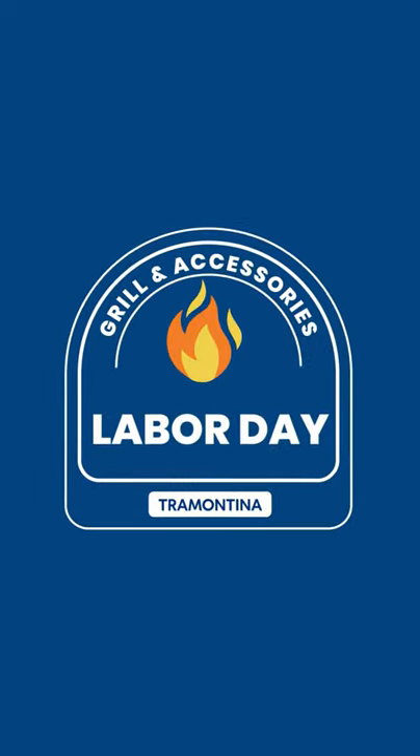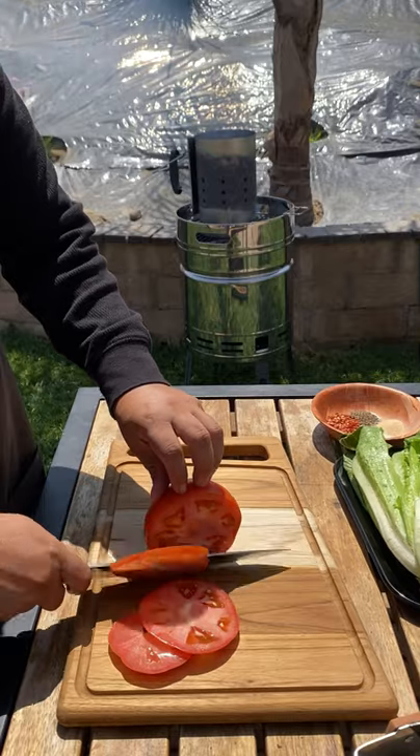Hey everyone, this is Miguel. I have teamed up with Tramontina to bring you one delicious recipe for Labor Day. They've been around for 110 years.